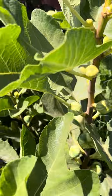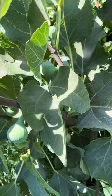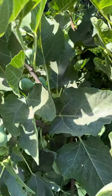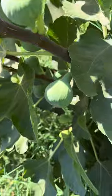Last year I removed quite a bit of branches. It's a good time right now to do it, and I'm going to tell you why. Because if you remove these branches right now, you're going to force a lot of that energy into the other part of the tree. As you see, there's lots of figs being grown on the reverted branches.